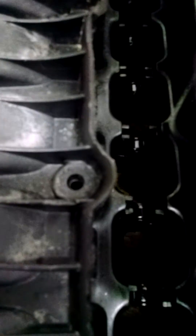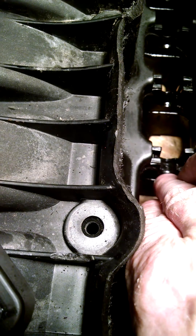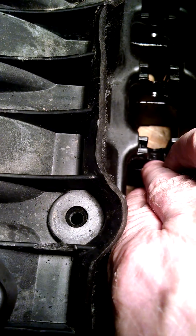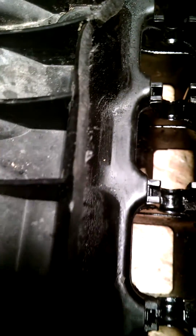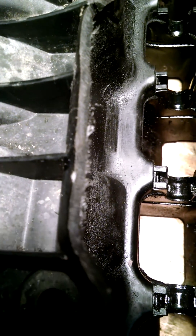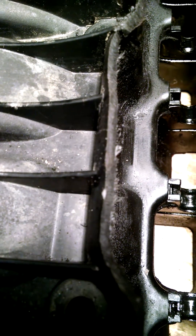It also seems straight. I put the entire shaft assembly on a straight edge and it's not warped. What I did see was down inside the cradle, there is a blister in the hard plastic. Kind of difficult for you to see, but there's a blister in the hard plastic on each one of these journals. Some are worse than others. It appears the ones in the middle on this manifold are the worst.